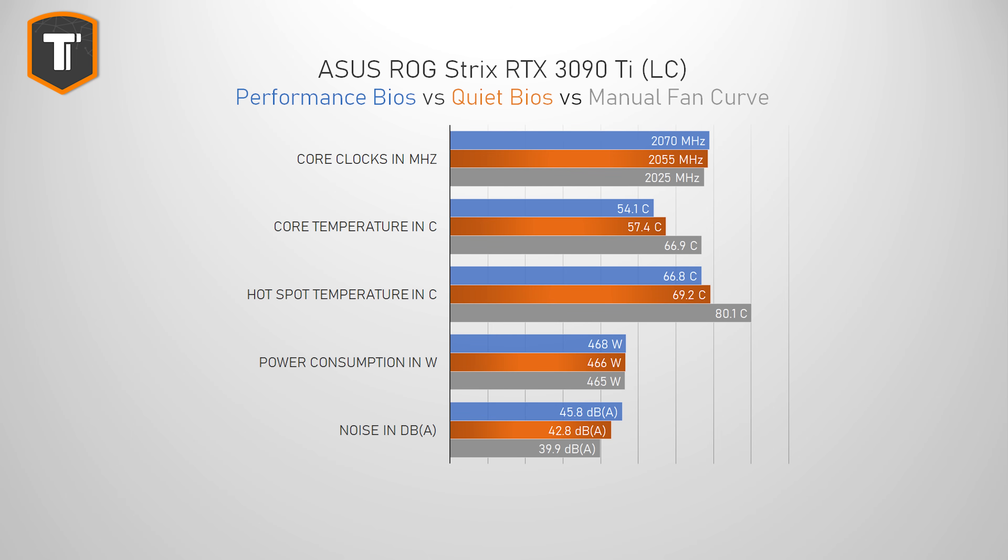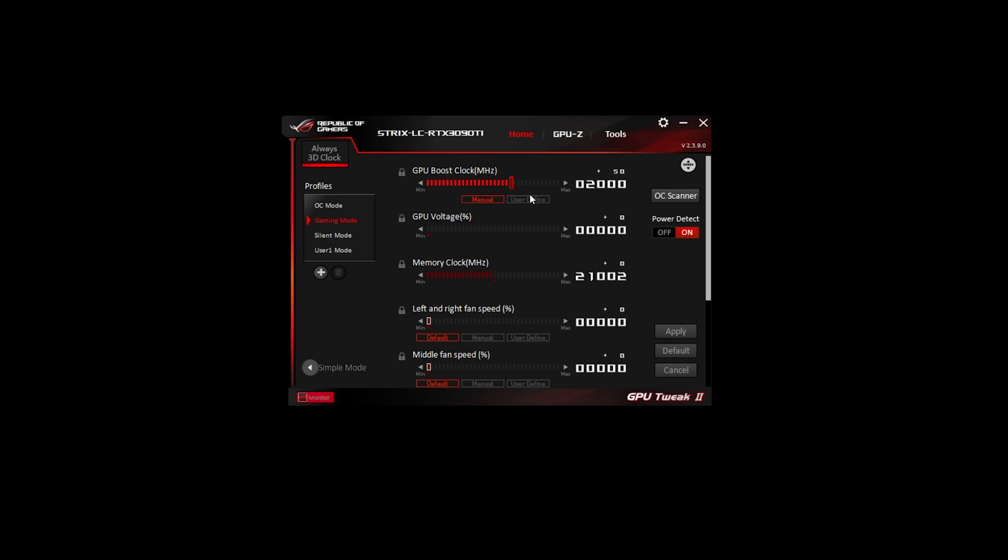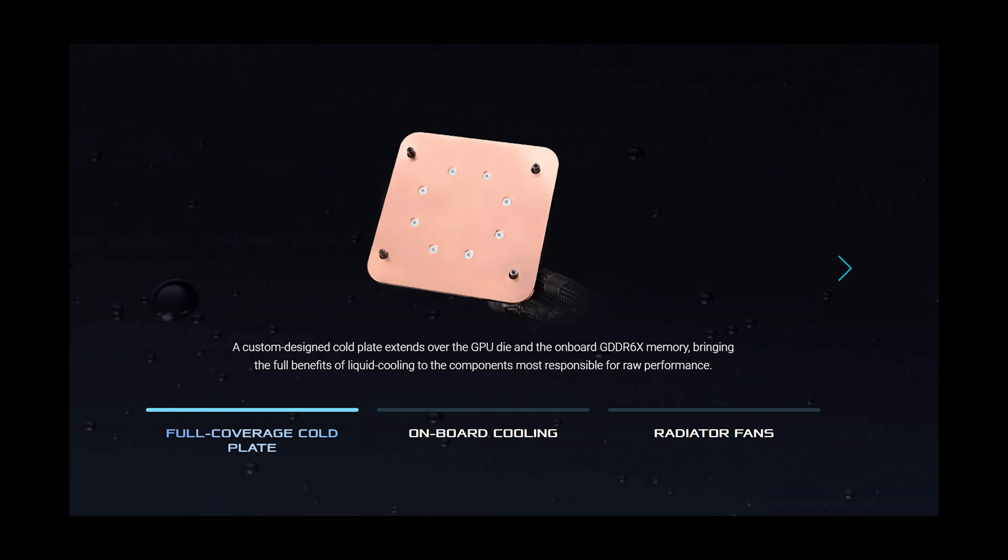Since there is a lot of thermal headroom, I did a quick test with an even lower fan speed, and when I dropped the fans under 40 decibels, the thermal results were still excellent. The clock speeds did drop a tiny bit, but you can manually increase the core speed in the software to make up for that. I do think the fan curve can use a little bit of tuning, but this level of thermal performance does deserve some credit. They've done really well overbuilding this card with a proper cold plate that cools the chip as well as the memory.